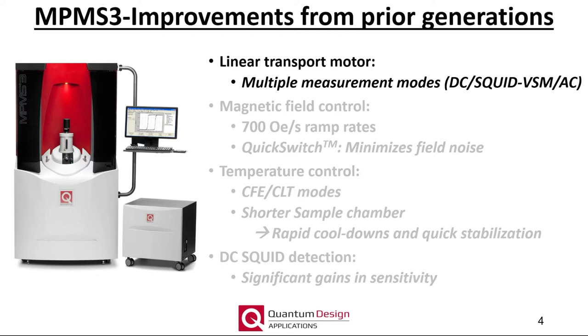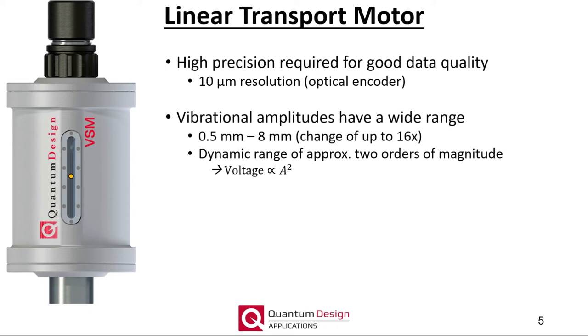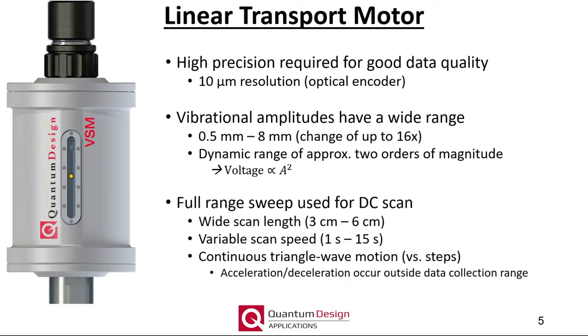The first part of today's webinar focuses on several improvements to the MPMS3 over prior MPMS generations, starting with the linear transport motor. Measurement precision and accuracy is directly linked to being able to accurately move and vibrate the sample. The linear transport motor utilizes an optical encoder with a 10 micron resolution to achieve the necessary precision. SQUID VSM measurements can utilize a wide range of vibrational amplitudes resulting in a dynamic range of approximately two orders of magnitude. The DC scan can be performed over a 3 to 6 centimeter scan length at a variable 1 to 15 second scan speed, and the sample moves continuously through the gradiometer using a triangle wave motion.